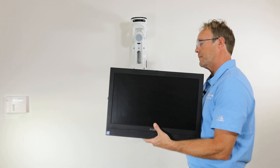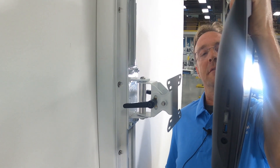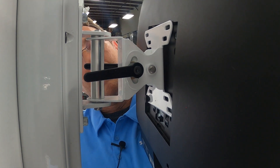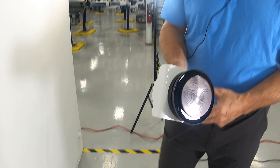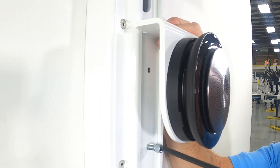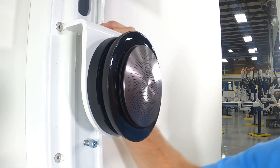Now we're going to install the all-in-one computer — they're a bit heavy so you've got to be a little careful. And now we are going to install the speaker bracket. I might install the speaker under the bracket first for a simpler installation. Set it at the desired elevation and screw it down.